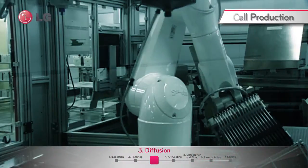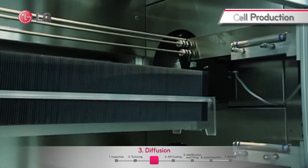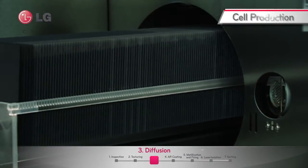The textured wafers are then doped for N-type emitter with phosphoryl chloride gas in the tube furnace. Loading and unloading takes place simultaneously during this diffusion process.